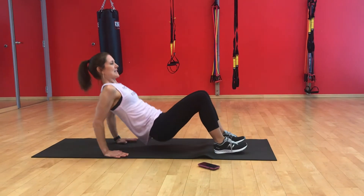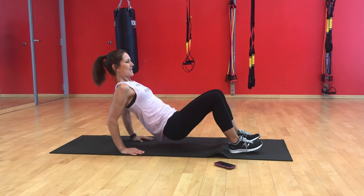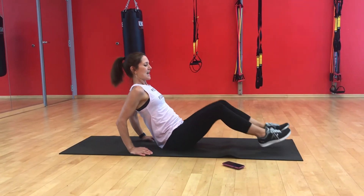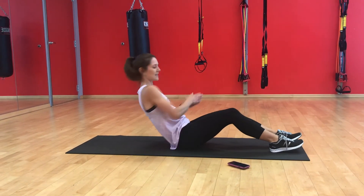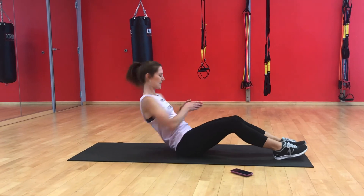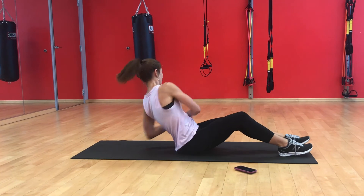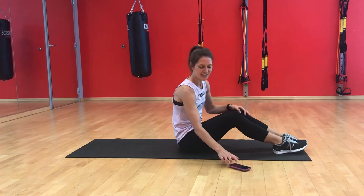Getting in the tabletop position, dipping down — one through eight. And leaning back at a 45-degree angle, twisting all the way around — one through 30. Excellent. I have the rest of the minute to rest. Repeat that through eight minutes.